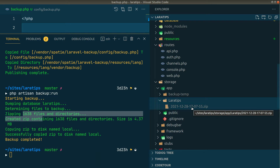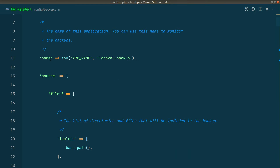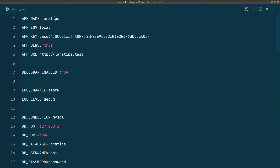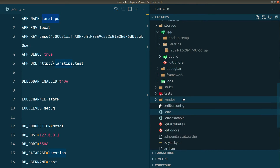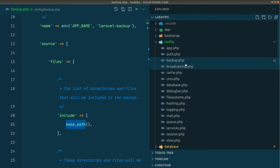Now let's see how this package knows what files need to be backed up and which databases. It takes everything from the config file — the backup.php config file. Here it uses the app name as the folder name for the backup, and in the .env file the app name is 'lara-tips', which is why the backup was inside a lara-tips folder. Under the files key there is an include array containing the base path, and it will back up everything inside that base path, which points to the project root.